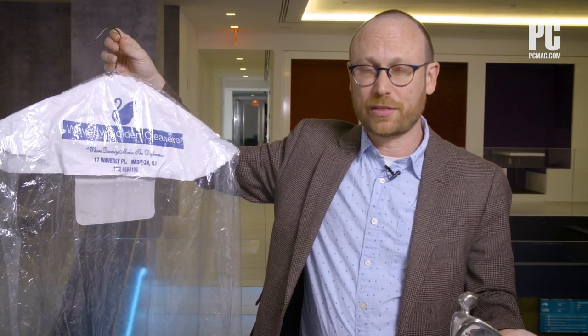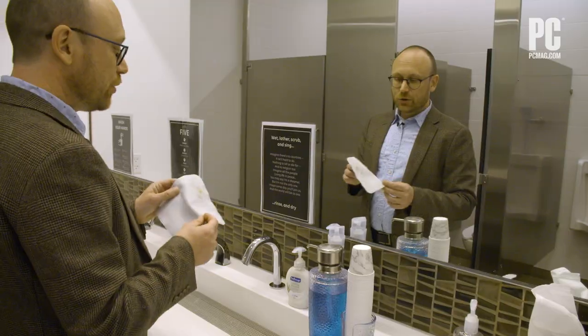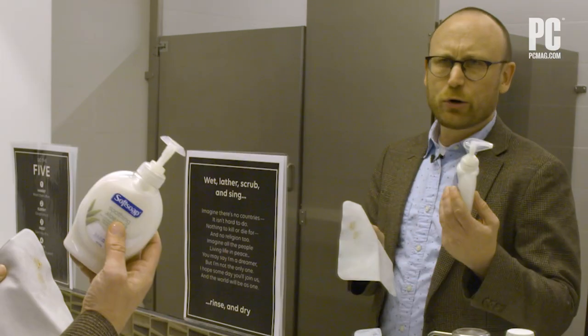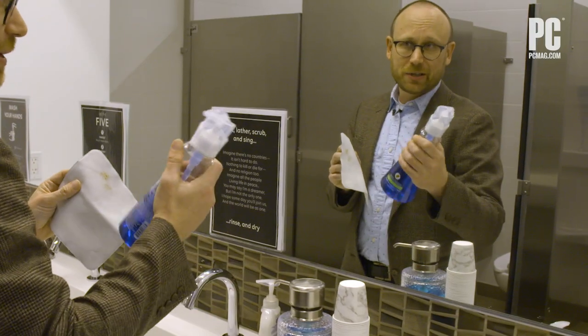Now I have Dorito dust all over my $19 soft cloth. How am I going to clean it off? I certainly don't want to throw it out. Fortunately, it's not quite dry clean only — Apple says you should clean the soft cloth by hand washing it with some mild soap and then letting it air dry for 24 hours. I almost reached for moisturizing hand soap, but went with dish soap instead.